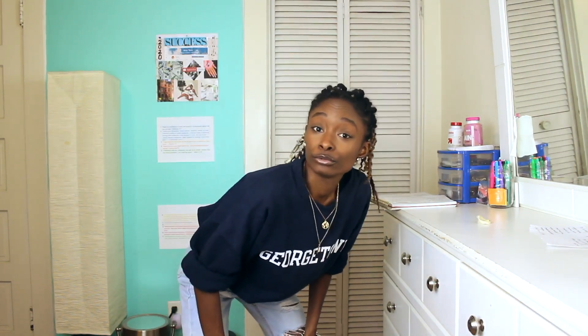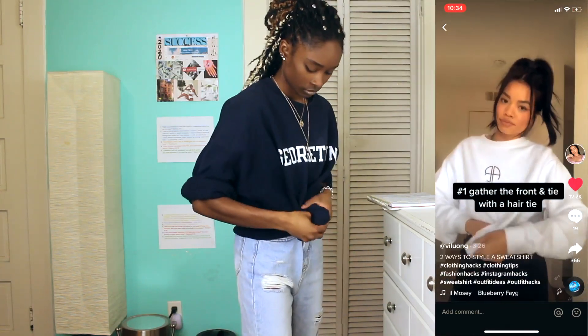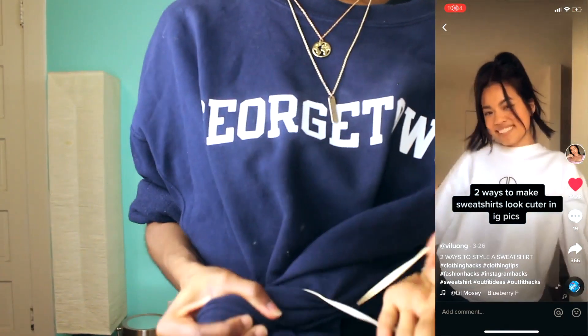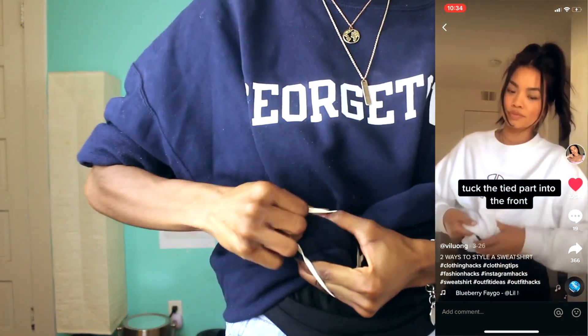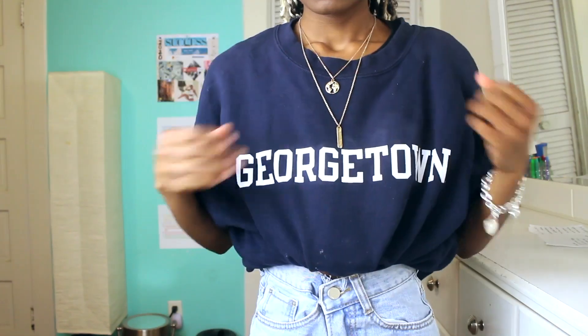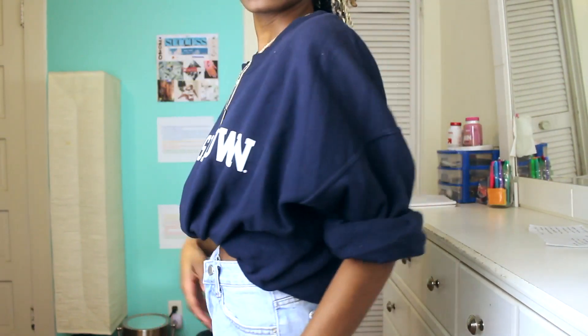The first sweatshirt hack works because this looks cute. The second one — you put a knot in the front and then tuck it in. I approve of this one too, it works. I think I like the other one better though, because from here you can see it a bit.